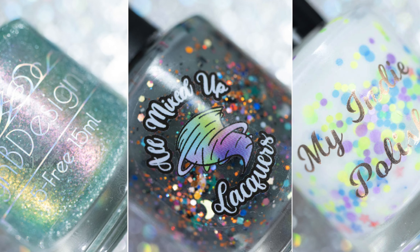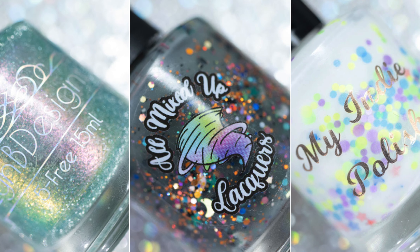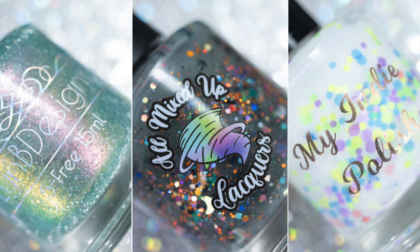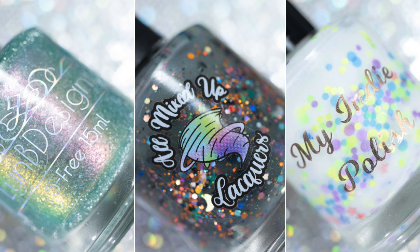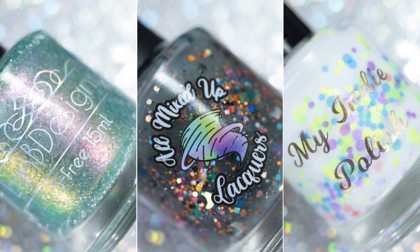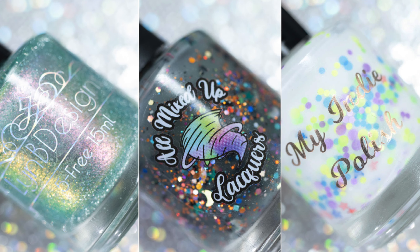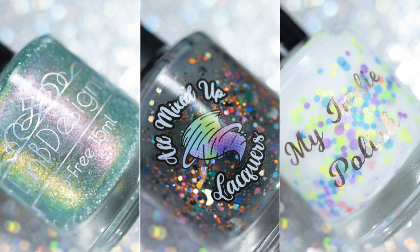Hey everyone, it's Nicole from Nicola's Nails. Welcome to my channel. Today's video is for the March Little Box of Horrors. I totally messed up on this one — I meant to get this video up way sooner. Just note the Little Box of Horrors shop closes on March 30th, so there's just a couple of days left to snag these items. I'll have all the sale information down in the description box, so let's just get into this video.